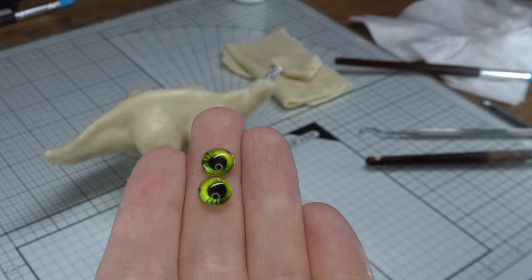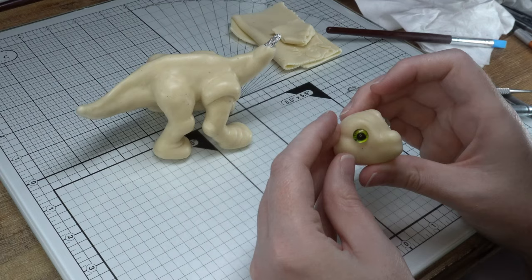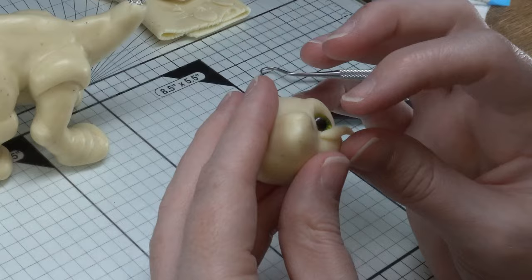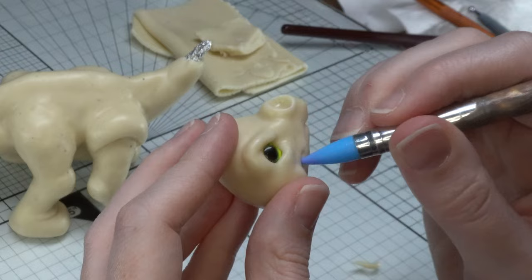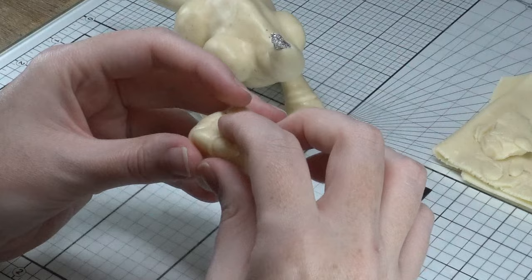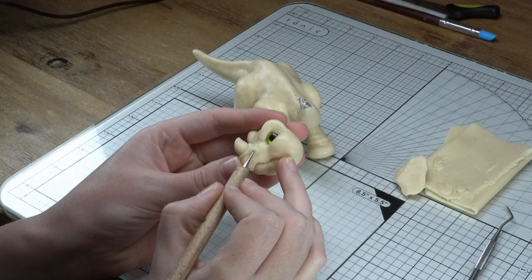Now I'm just grabbing my glass cabochon eyes here — I got these off Etsy, but you can get them on eBay and all sorts of places. Just add in some eyelids and eyelashes. We want to go for a grumpy Sarah look for this pose, because honestly, I don't really remember Sarah being any different than grumpy all the time. Pop on her little horn — even though she's a three-horn, she's only got one when she's little, kind of like how Spike doesn't quite have his tail spikes yet. Don't forget to give her little nostrils.